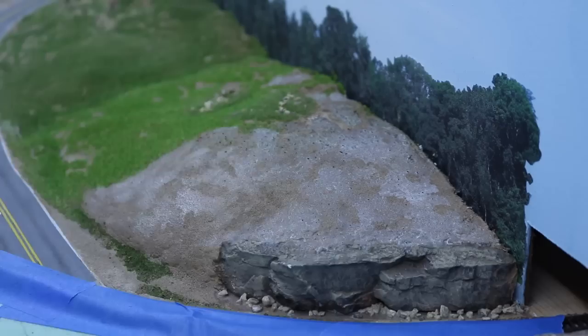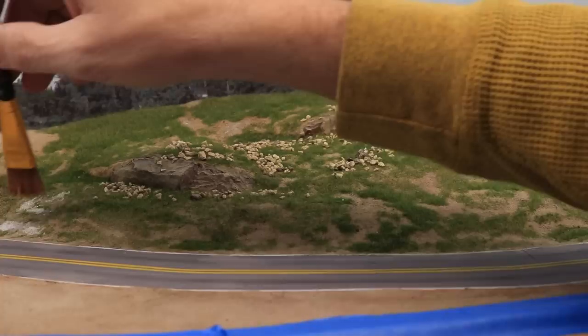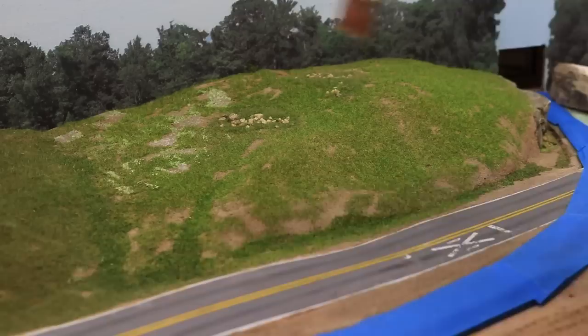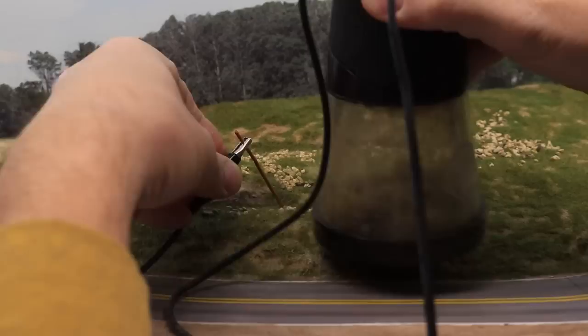After the first layer of grass was applied, I allowed the entire area to dry overnight, then vacuumed the whole area again very well to remove any loose grass. For the next layer, I used 2mm Silflora hay-colored grass. This is a duller green with a little more of a brown tint and adds some variety to the color while also tying together the areas that had different colors in the first layer. I again stippled the glue on right on top of the shorter grass and applied the grass more sparsely, as I didn't want to completely cover the first layer. I then came back and applied 4mm Silflora autumn-colored grass, which will model the tall, brown grasses that have already gone to seed for the season.